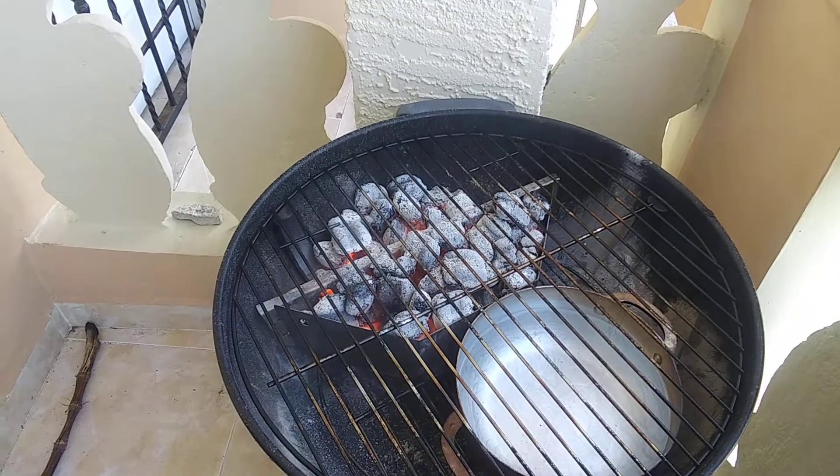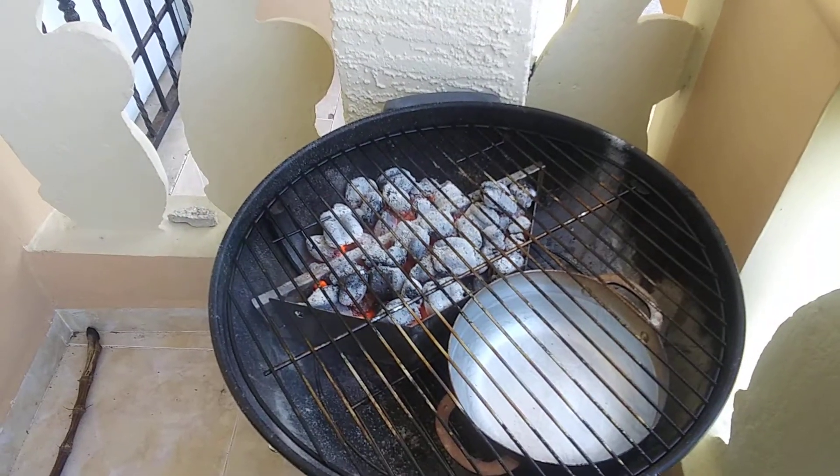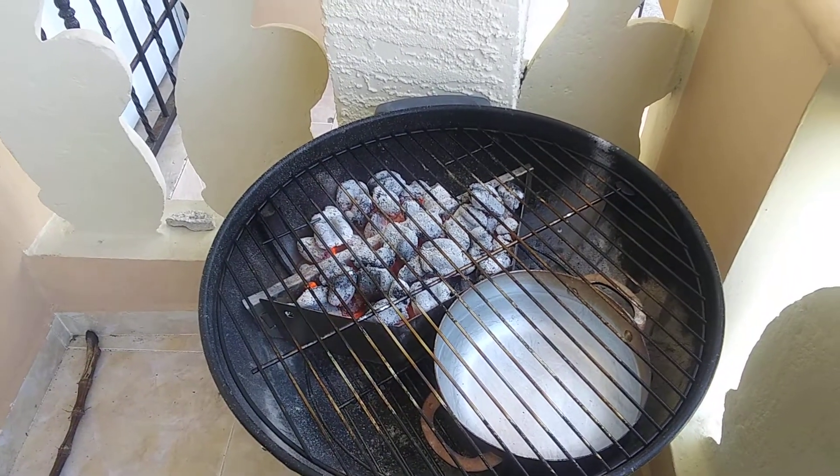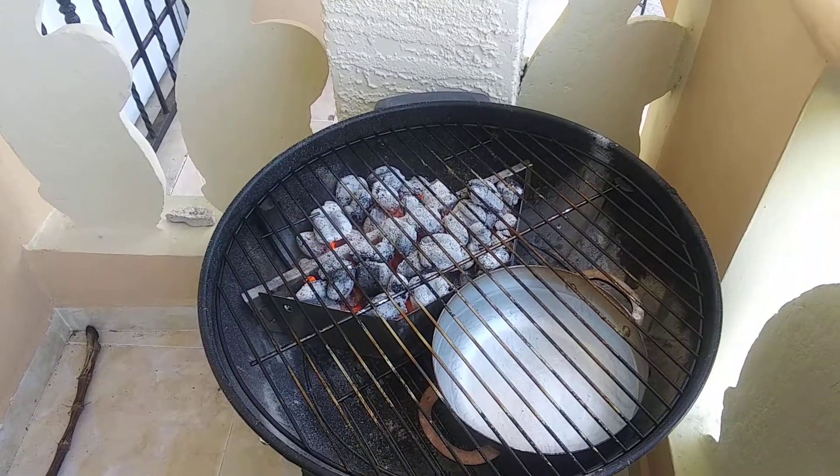See how those charcoals are looking now? It's time to get busy. When you're cooking, have fun — this is all about fun. Grilling is supposed to be grilling and chilling, letting the smoker smoke. We're gonna get these ribs smoked out.